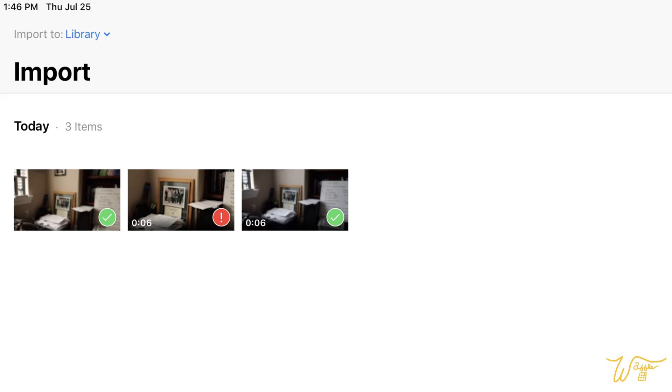Secondly, when it comes to video, the 4K video of the Canon EOS R is not recognized by the 2017 iPad Pro that I'm using. As you can see here, it comes up as a red exclamation point when you try to upload 4K video. The 1080 uploads fine, but it kind of defeats the purpose of why I upgraded to the EOS R from the 6D Mark II.